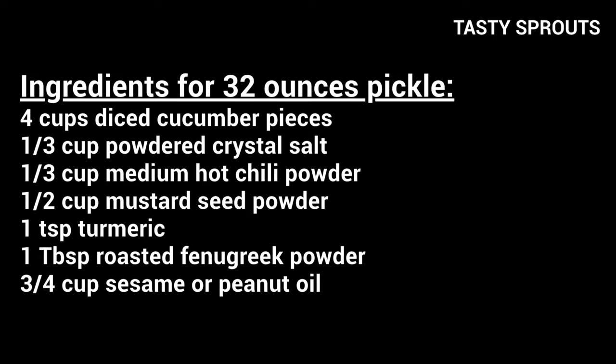1/3 cup mustard seed powder, 1 teaspoon turmeric, 1 tablespoon roasted fenugreek powder, and 3/4 cup sesame or peanut oil.